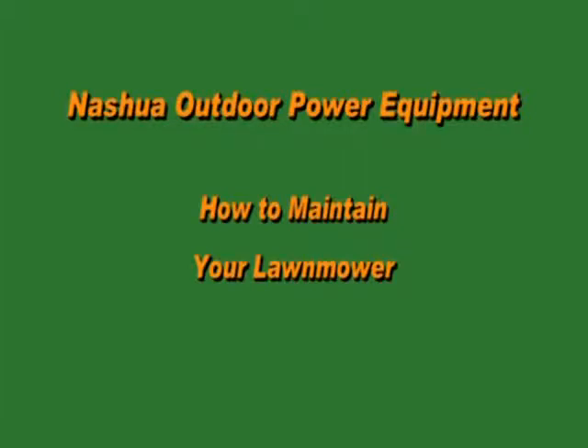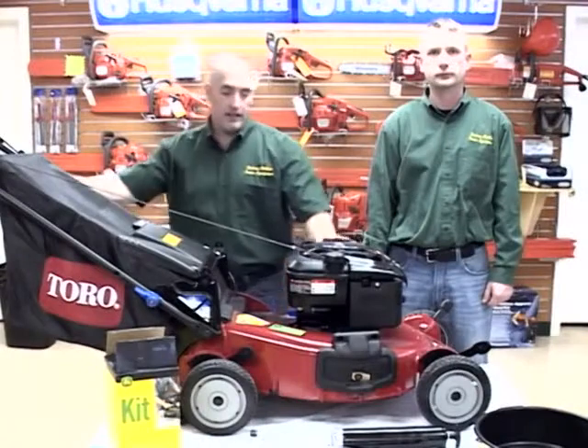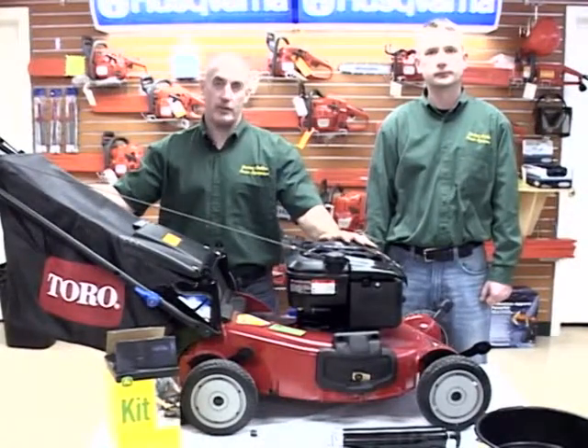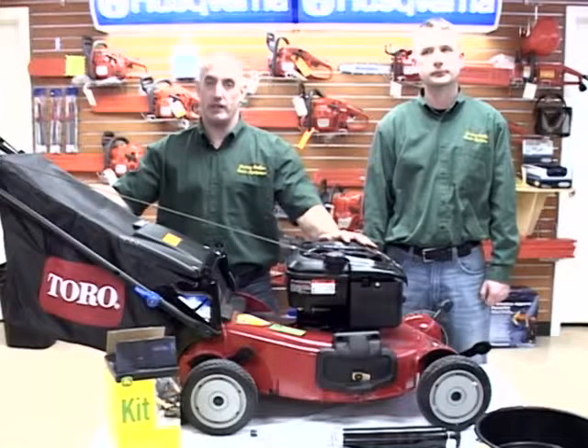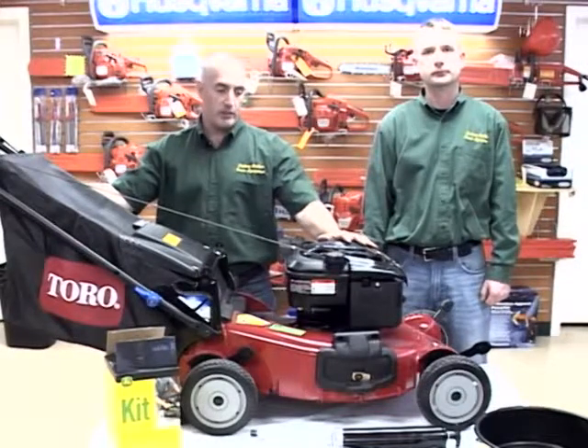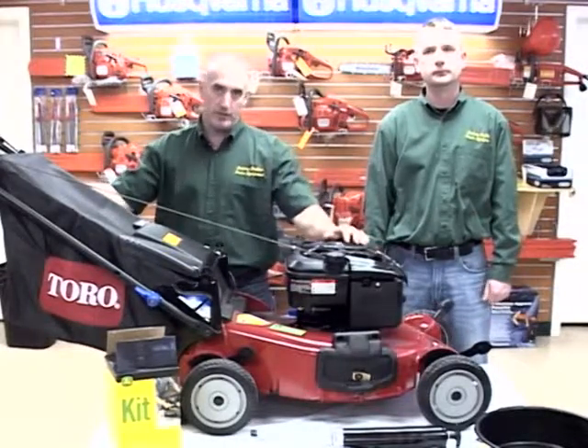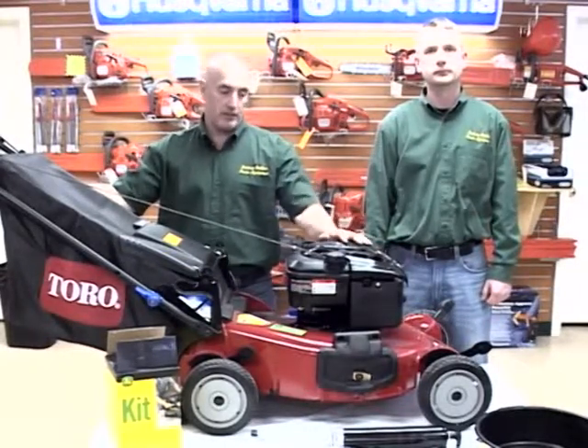Hi, I'm Fred Hayden from Nashua Outdoor Power Equipment, two locations: Nashua, New Hampshire and Amherst, New Hampshire on 101A. Today we're going to talk about maintenance on your lawnmower — stuff you want to do in the springtime, things that we do here when it comes in. We figured we'd put some stuff on film so if you wanted to do some home maintenance or review some things, it'd be at your fingertips.